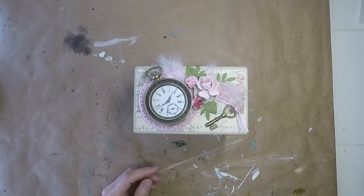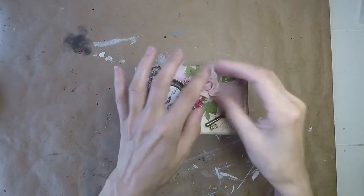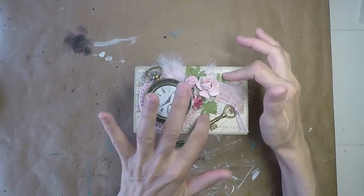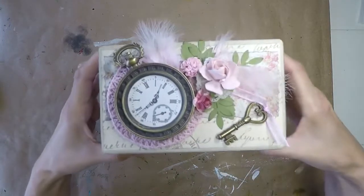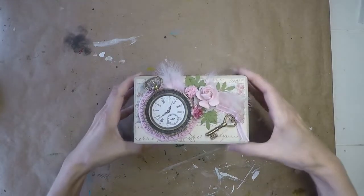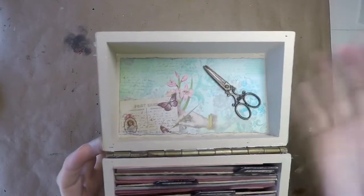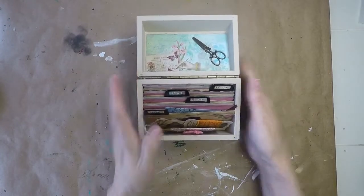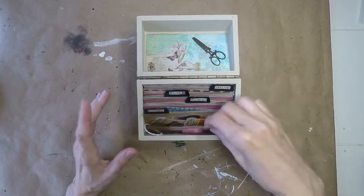Hello. Okay, now I finished putting on all my doodahs here and I have them in placement where I'd like it to be. I have flowers and the doilies, the distressed leaves, feathers, my large pocket watch, and the little key with the ribbon. So that's how the top came out. And inside, I have a little pair of scissors that I put here. And then here in the box we're going to go through it almost like a flip-through — but it's in the journal box itself.